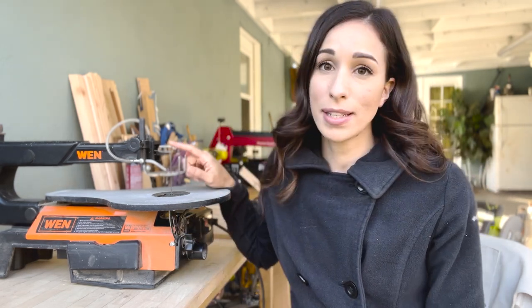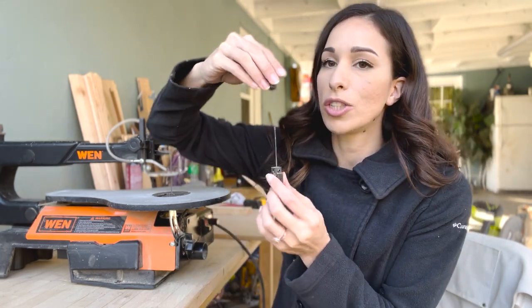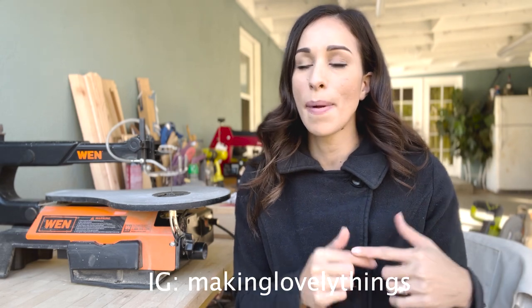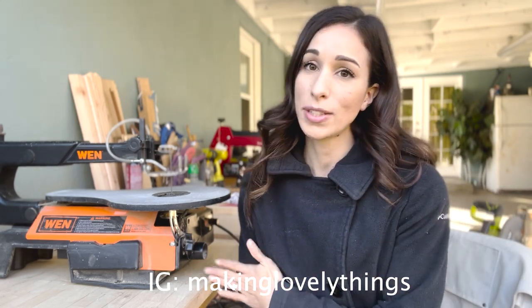Another huge thing I really didn't like about the Wynn was just how long it took to change the blades. Using pinless blades with the Wynn, I would always have to go back and forth with the two attachments and it just took so long and prolonged a lot of my projects. When I got the Pegas I was so happy with how quick it was to change the blades. I don't want to say the Wynn is a bad scroll saw — it works and you're able to still create. If you are considering buying the Pegas, I do have a discount code in the description.